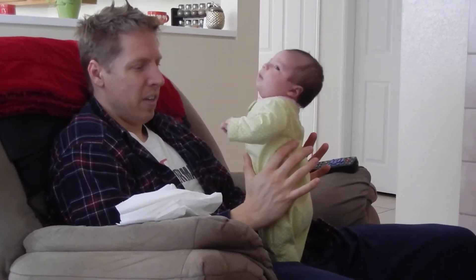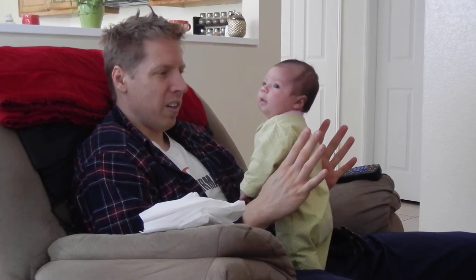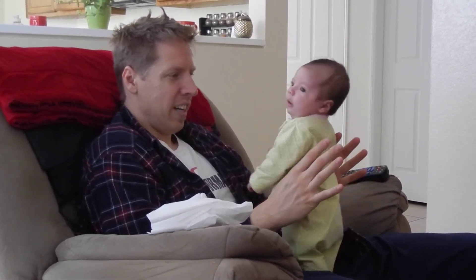Okay. Show Mommy you can stand. Thumbs on for support. No hands under the armpits. We're standing.